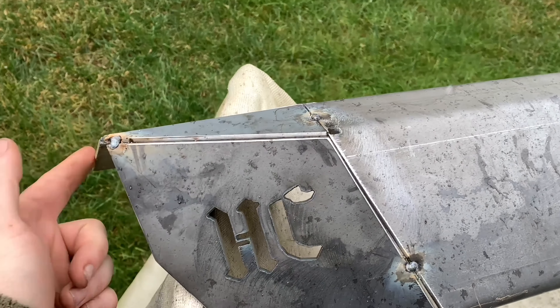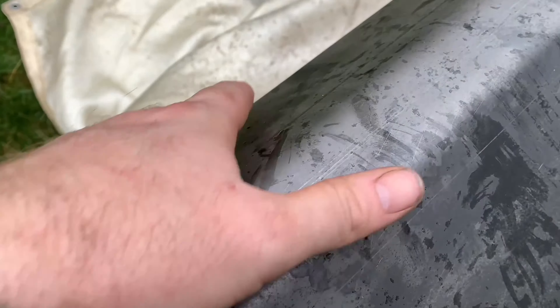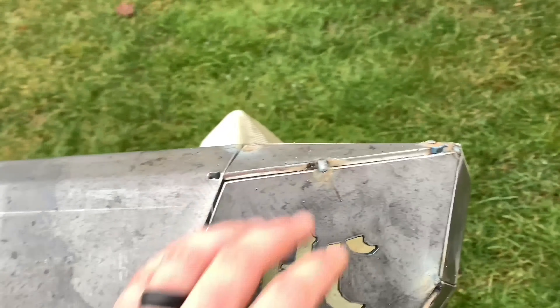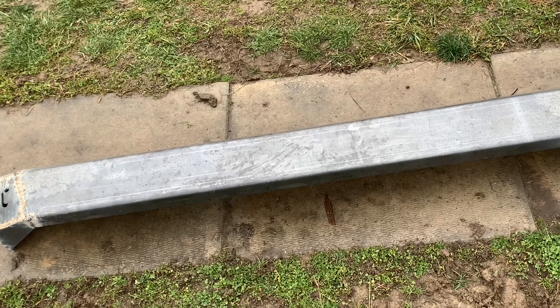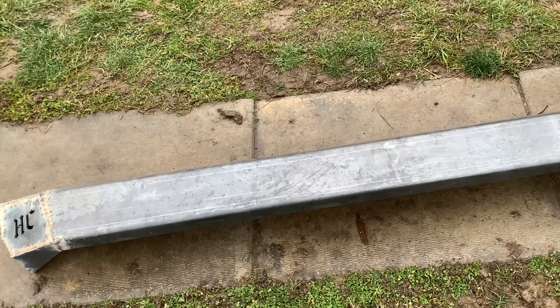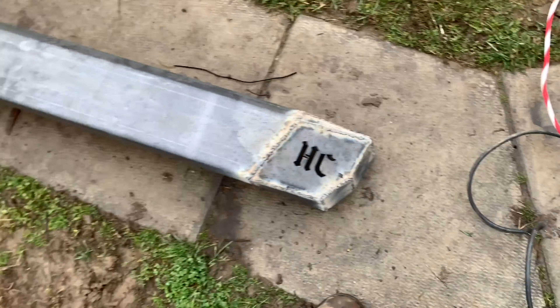Let's go out here, start putting this thing together, throw it on the Cherokee, and see what it looks like. I went ahead and got the side pieces already tacked in. I like this bumper because it's already bent - the middle is already bent for you. Most of the work's already done. I got all the corners welded up. I am going to use a flap wheel to grind it down smooth and get the roundness, so I'm going to go ahead and do that.